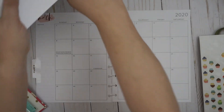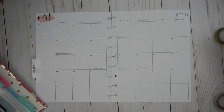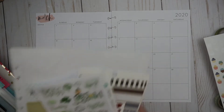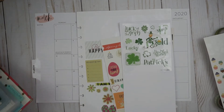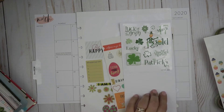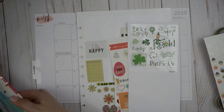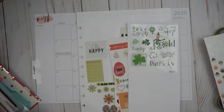Get those creative juices flowing. I'm going to put — I was going to do birthdays first because there's a ton of them, but I feel like there's too many to do them first. So let's start with some St. Patrick's Day stuff. I also have my goofy sticker book that I got from Joann's for St. Patrick's Day stuff. It has some cute ones, but some of them are a little bit goofy. But I dropped it, so let me grab that.